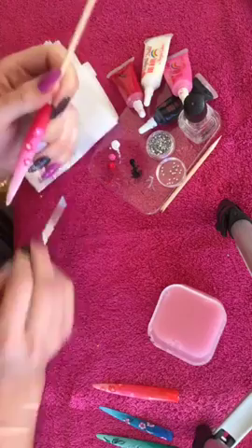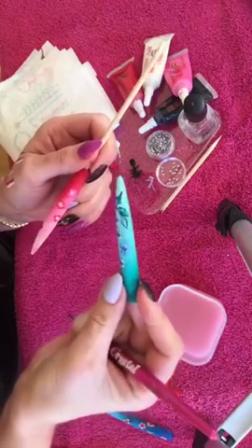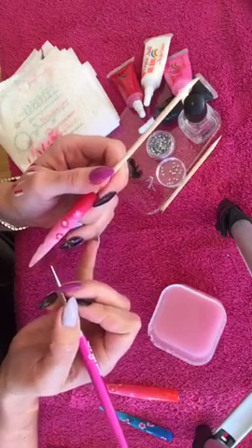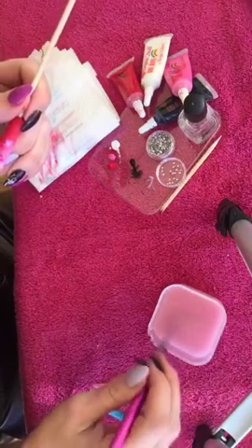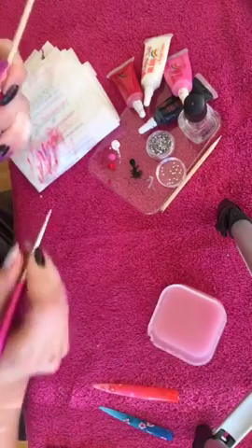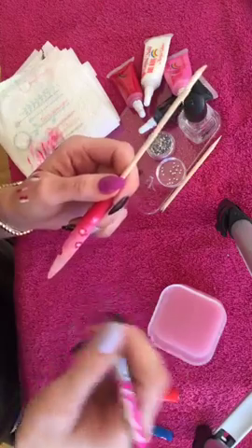I'm going to wipe my brush and now I'm going to outline these flowers. You can outline in either black, which looks really effective — like I have done on the green one — or you can use the white or the red that you used for the flower. On these ones I'm going to use white to make them stand out. You want a finer, slightly pointier brush. Keep the bristles together, wet it slightly and wet the paint slightly just to give a bit more movement. If it feels too wet and slippery, just dry your brush slightly.